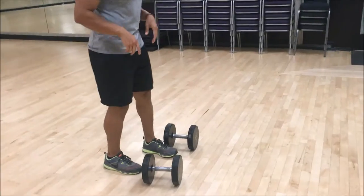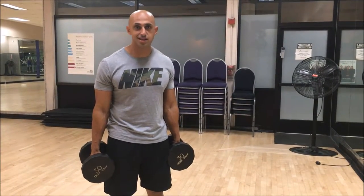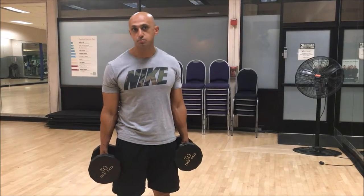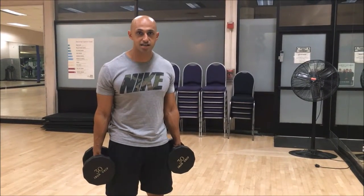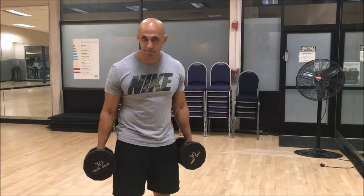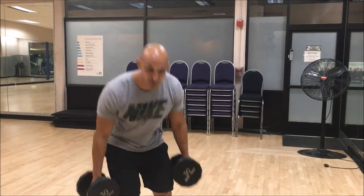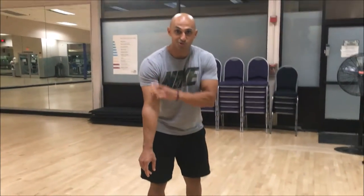With dumbbell curls we want to pick a weight that's not too heavy. This is not like the big lifts — rows, pull-ups, deadlifts, anything like that. It doesn't matter if you get a PR, a personal record, in this. Your biceps can only grow so much — think about how small your bicep is. If you're picking up hundred-pound dumbbells and trying to curl those, more than likely you're going to rip your bicep right off the tendon.